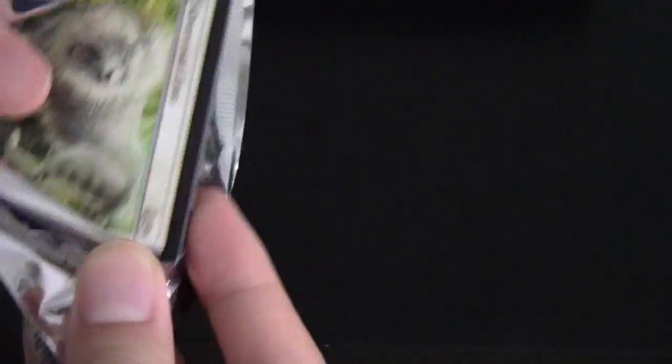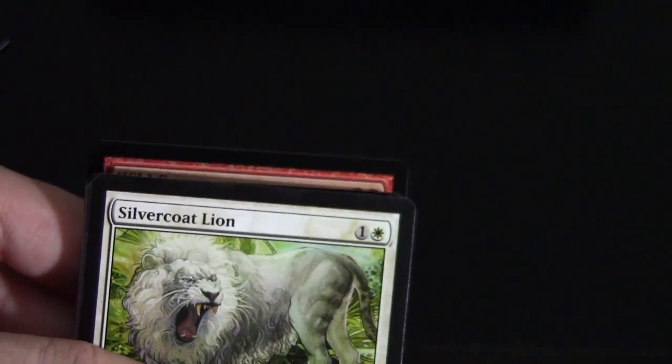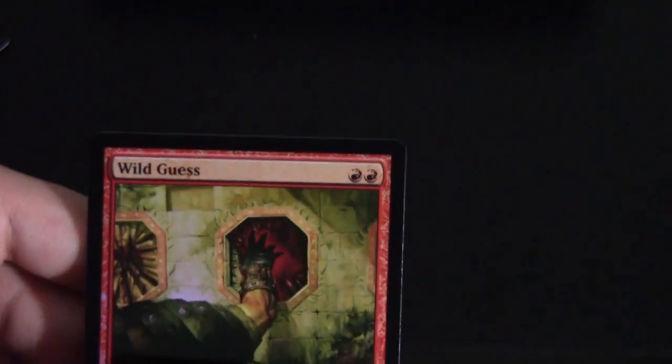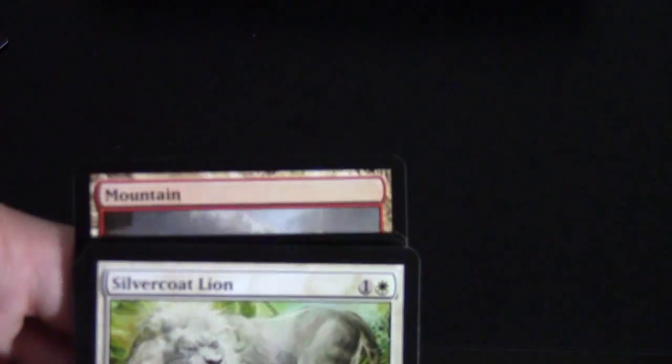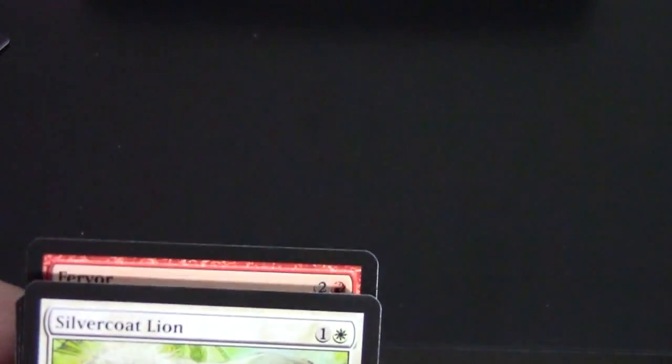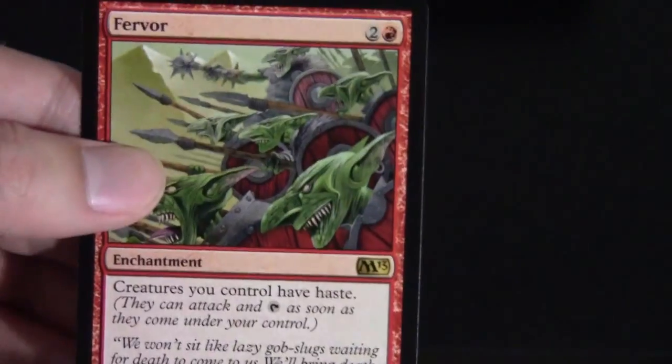Nothing too exciting so far, but as I said — Core Set 2013, low EV. But I opened the box for you guys. We have a Foil Wild Guess — more red card draw that Wizards is trying to push. We've got a Mountain and an ad card. The rare is Fervor — all creatures you control have haste. A fun little card. Here's a flash of the uncommons.